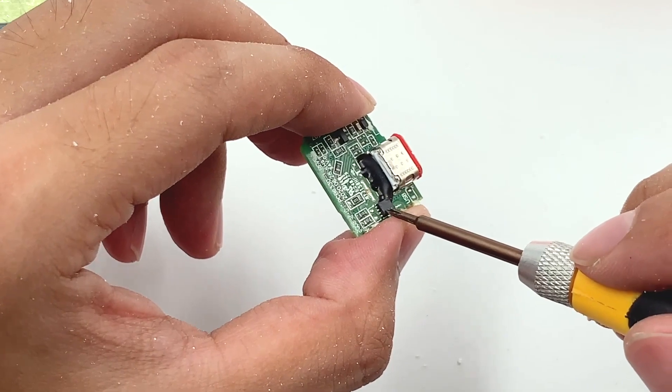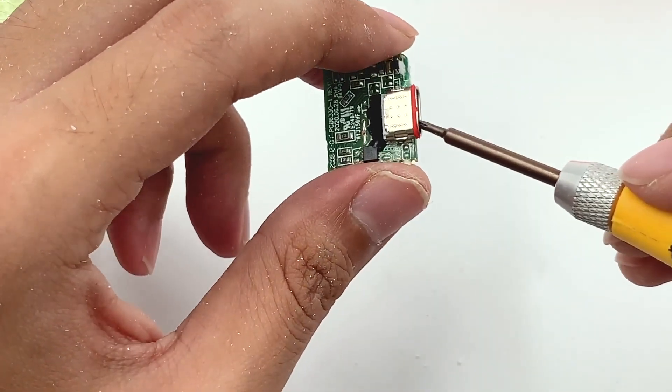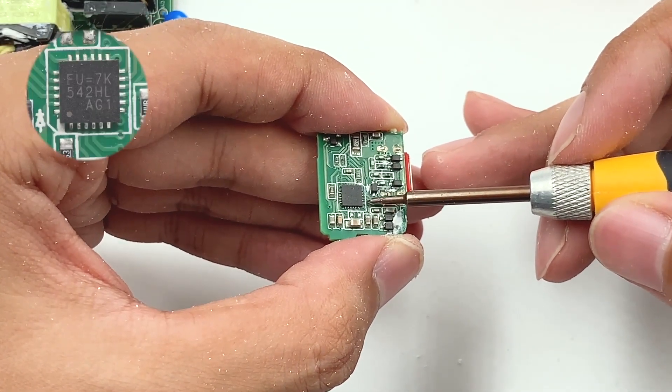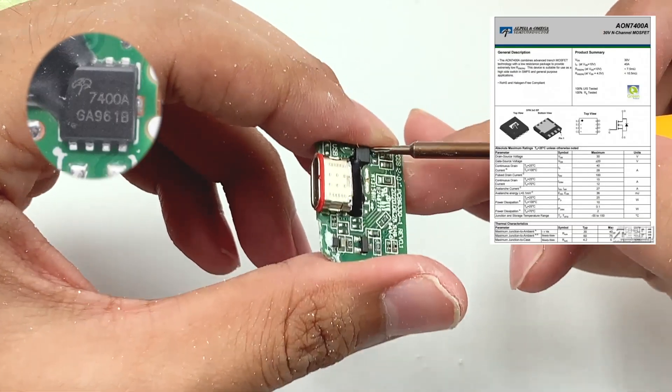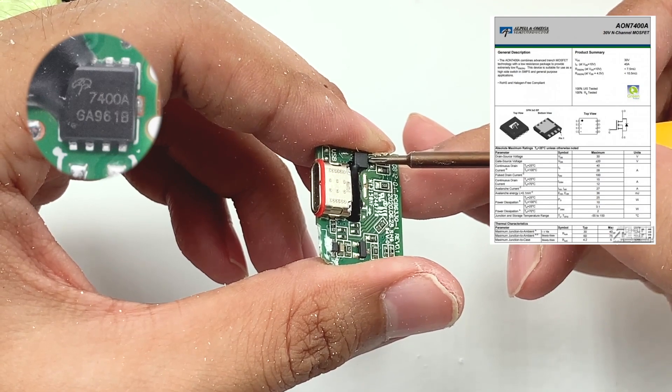The output VBUS switch MOSFET is on the small PCB. The USB-C port has a red rubber seal ring. The protocol chip and current detection resistor are on the other side. The output VBUS switch MOSFET adopts AOS AON7400A.